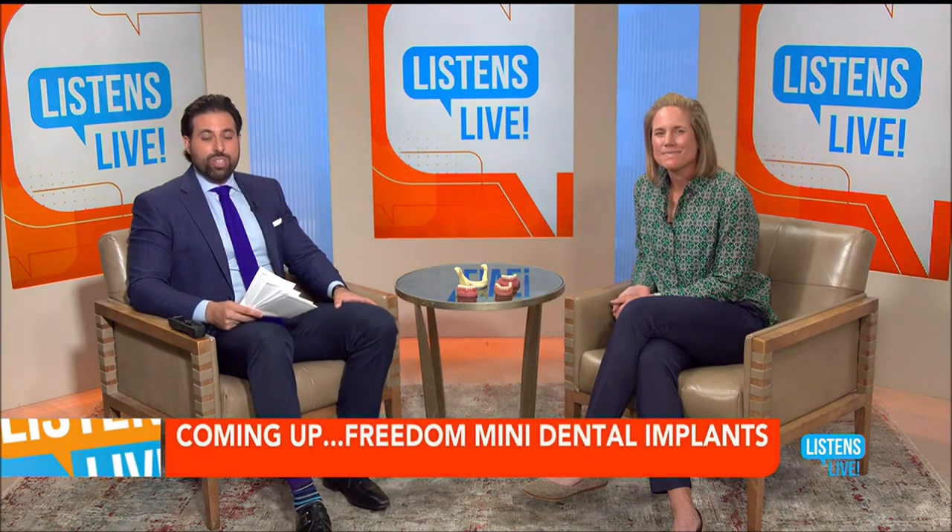We will be back with more from Freedom Mini Dental Implants after this short break. Remember, we are taking your questions live on the air. Call 502-571-5263 — there's a lot we can get answered during this show.